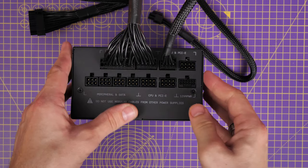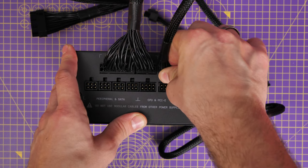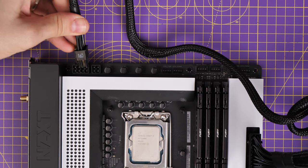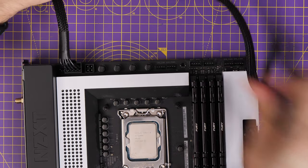You may also need CPU power connectors. This is an 8-pin power connector that connects where it says CPU and PCIe on the cable, and it's also marked on the PSU. Sometimes you'll have two 8-pin connectors, sometimes one 8-pin and one 4-pin, and sometimes even three 8-pin connectors. On this motherboard's top left we've got one 8-pin and one 4-pin. One cable plugs into the left-hand side, and the other splits into two parts for the 4-pin connector. This power connector is usually on the top left, though sometimes I've seen it on the bottom.